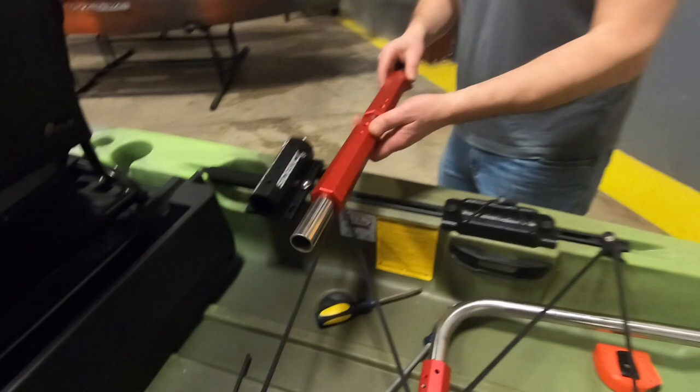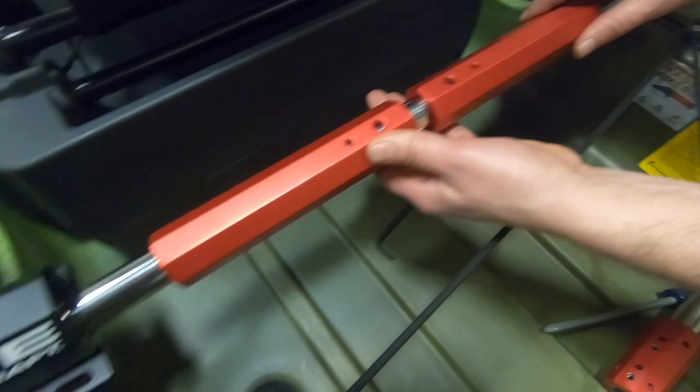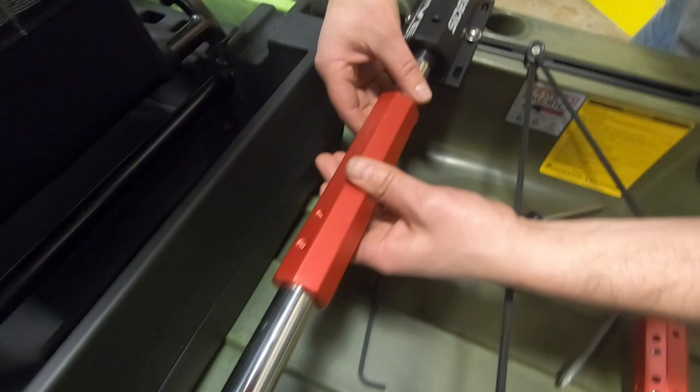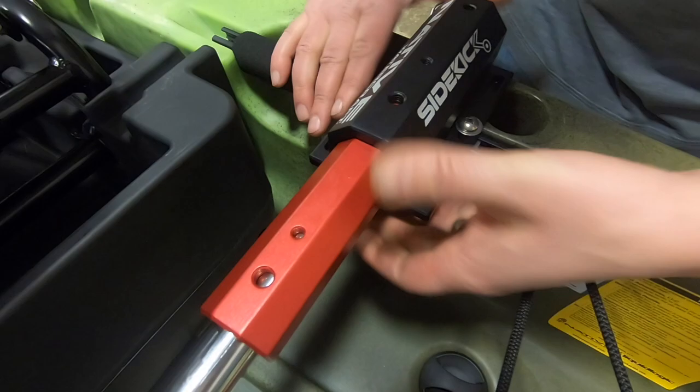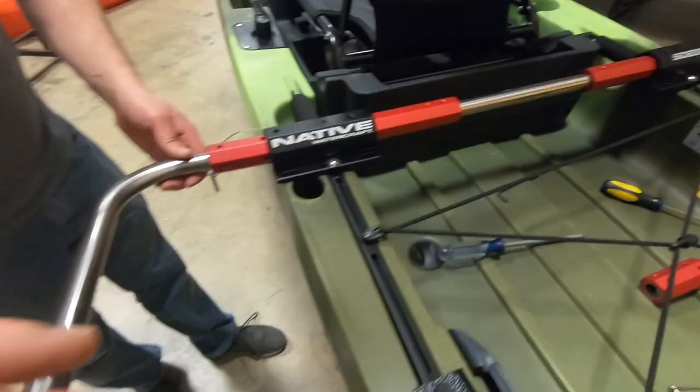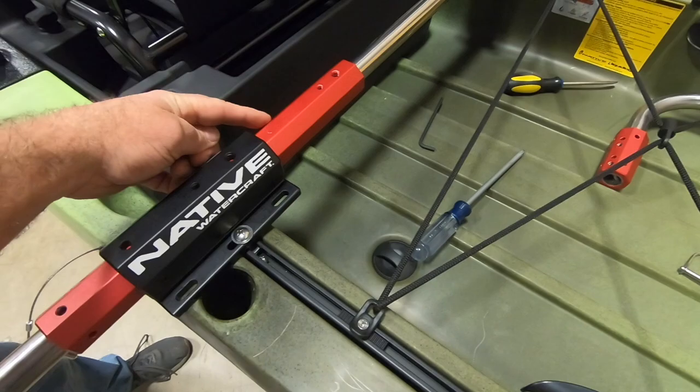Put the crossbar inserts over the crossbar and move them all into the center. Then feed the bar into the receiver, slide it through, and slide the other side out into the receiver as well. Notice the threaded holes are on top, and then move those inserts into the receivers.